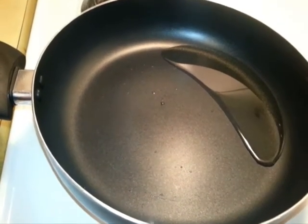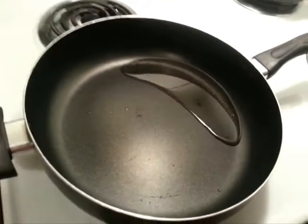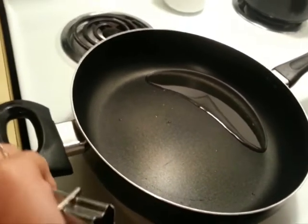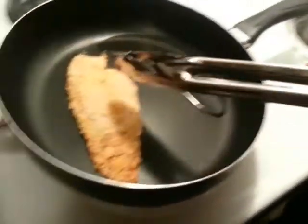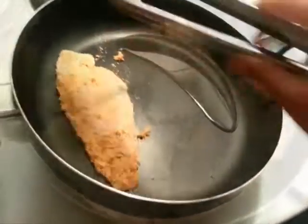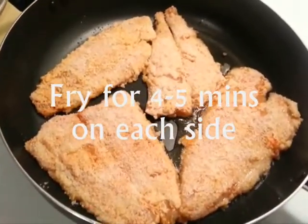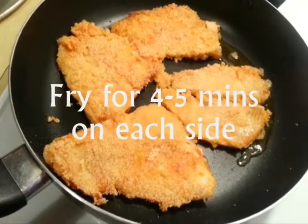Our next step is to heat up some oil in the pan. When the pan is nice and hot, I'm going to add in our fish. We're going to let the fish cook for four minutes on each side.